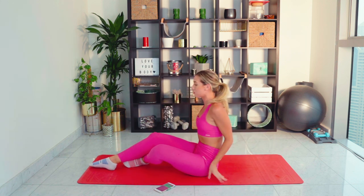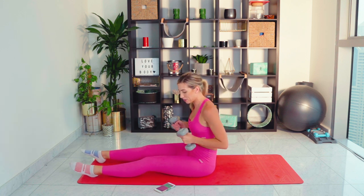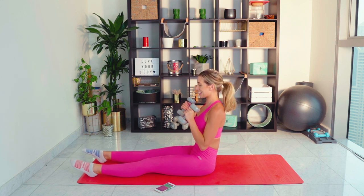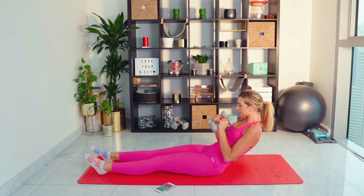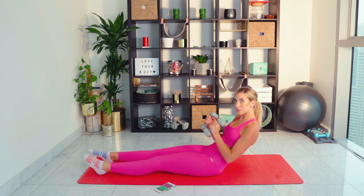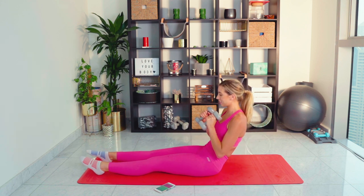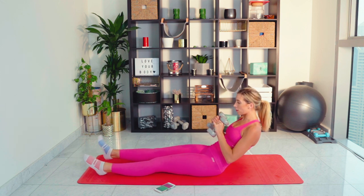We're going to repeat those exercises now — round two. We're going to make them a little bit harder. Taking the weights into your hands, both of them. We're going to roll back again — rolling back to our biting point, holding the weights in nice and tight. I'm going to go with those mini pulsations for ten. Three, four, five, six, seven — keep those arms nice and strong — eight, nine, ten. Hover the right leg, flex the foot.